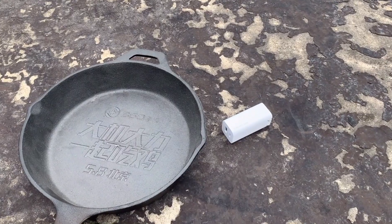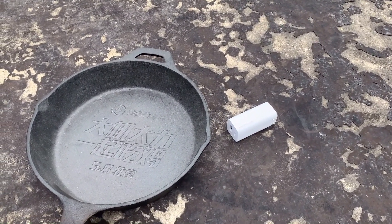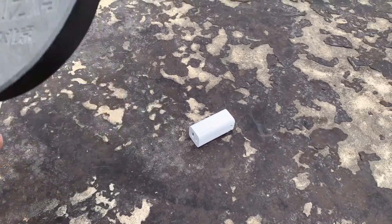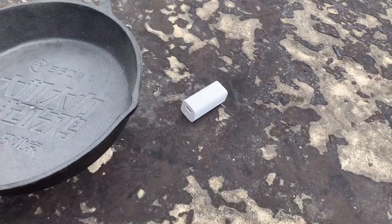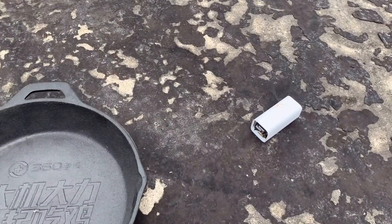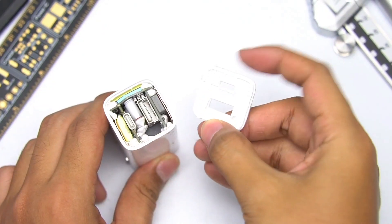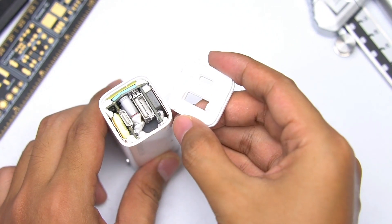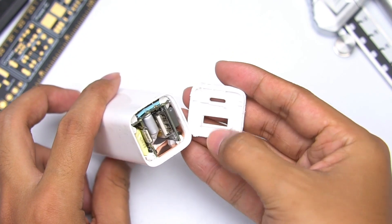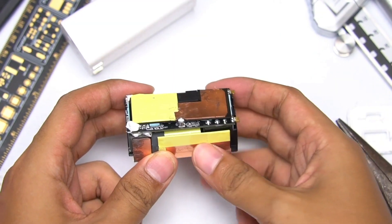Let's tear it down. Mr. Hammer took today off, so we got a pen instead. We've opened the charger and are taking out the PCB module. It is covered with a layer of copper heat sink.